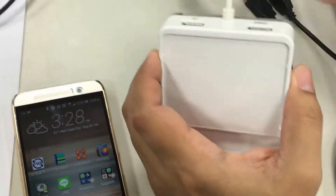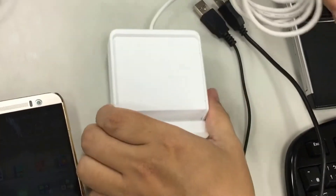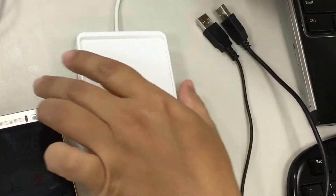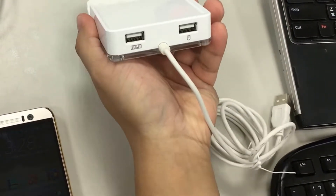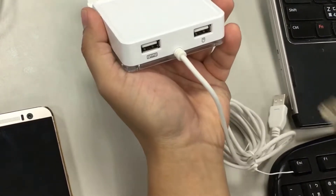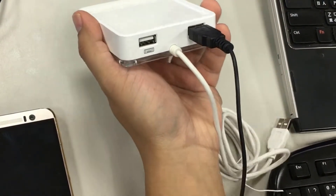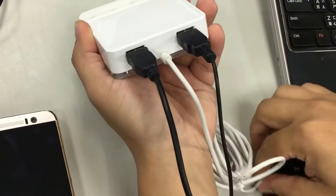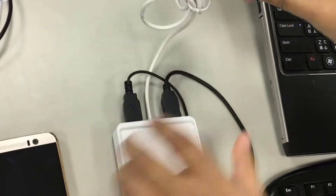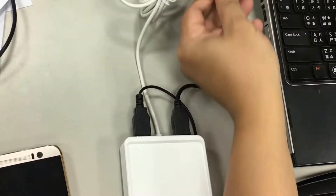Today we're going to introduce how to set up your CS533 to work with your Android phone. First, let's connect the keyboard to the keyboard port and the mouse to the mouse port. And finally, let's take the USB connector to your computer.